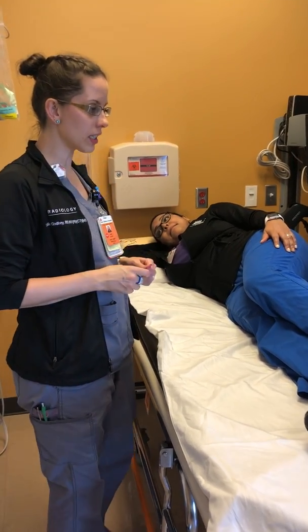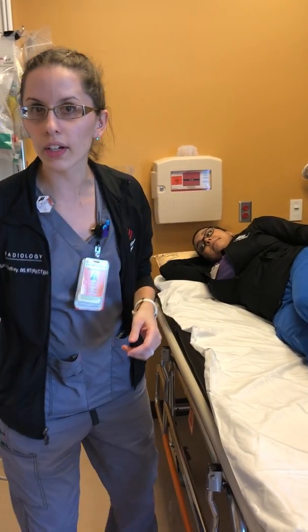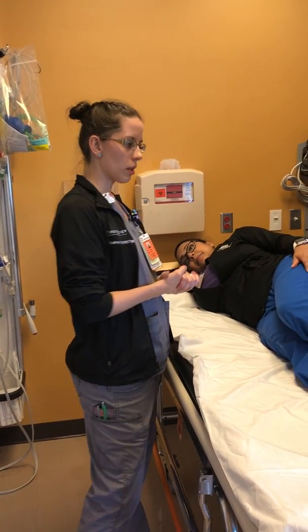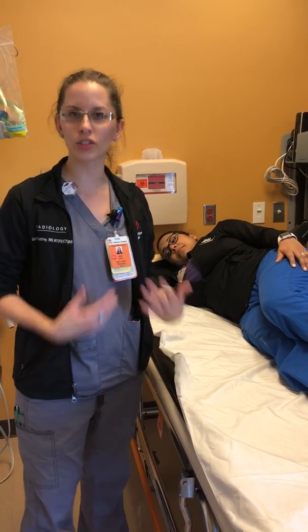So now we're going to position a lateral knee. You want to put your patient on the side of interest. I know sometimes patients are very reluctant to do so, but for positioning purposes we need them to do it, and I promise you 98% of them can. You just have to coax them and talk them into believing that they can do it.